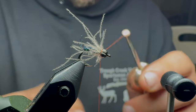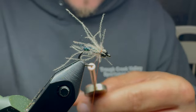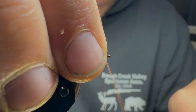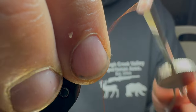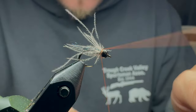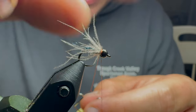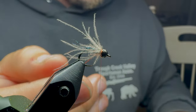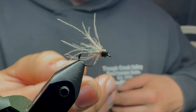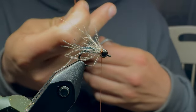We'll capture this in our thread — bobbin holder out of the way. Two wraps there, two in front. And you can see it's basically naturally pulling those CDC fibers back. Come in and cut it off close.